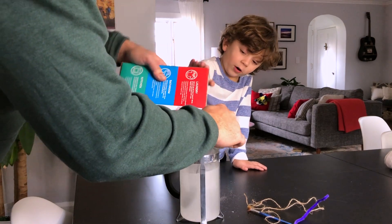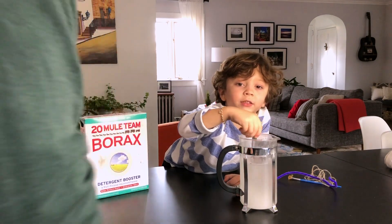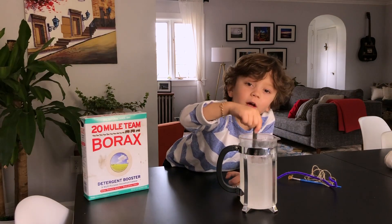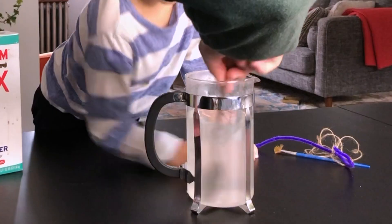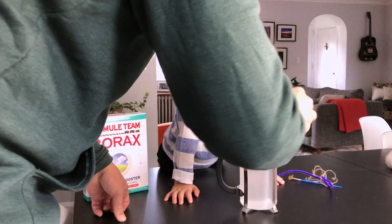Wow, this is a lot of borax. That's a lot of borax. Let's keep stirring the borax. Make sure you clean up — you can get a little messy. Go as fast as you can!